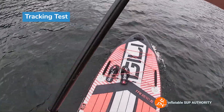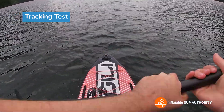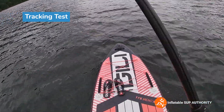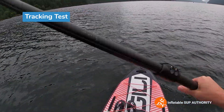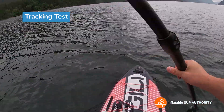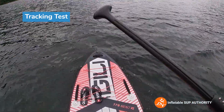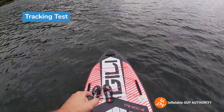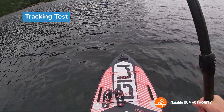I did find the board is veering a little bit more to the left, but still that's actually really good tracking stats especially considering it's a little bit of a wider board. I think this is actually probably one of the better scores from a wider board. If you have the center fin and two side fins with this board then you're gonna have pretty good tracking. Pretty impressed.